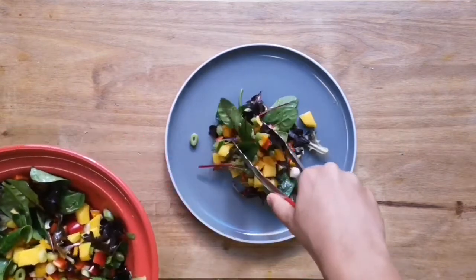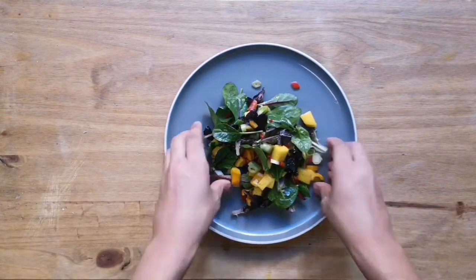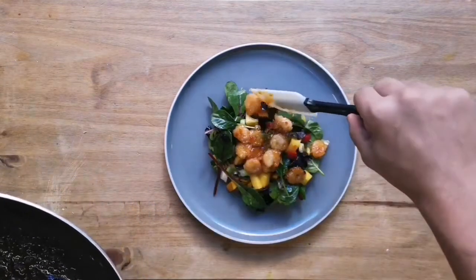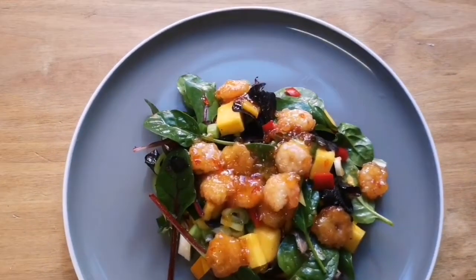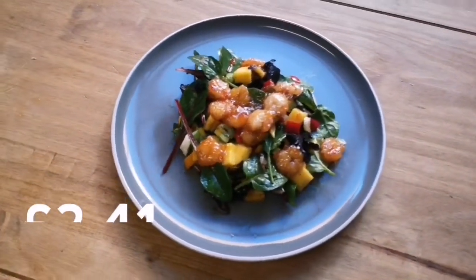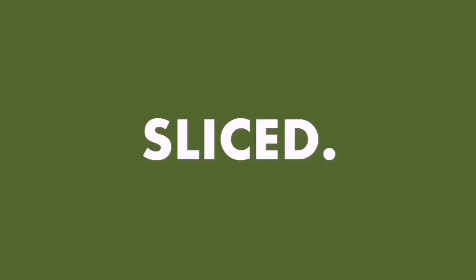And that's all there is to it, so now we can plate up our salad. You can get up to three portions out of this prawn salad, which makes it about two pounds and 41 pence per portion. If you like this video please like, subscribe, and follow me on my socials.